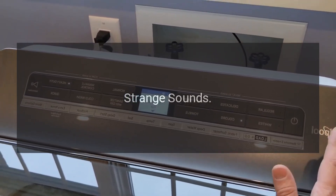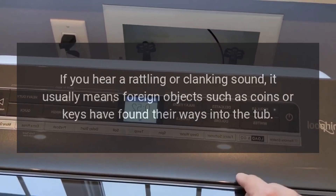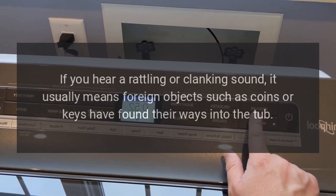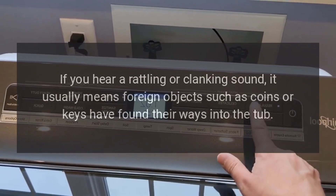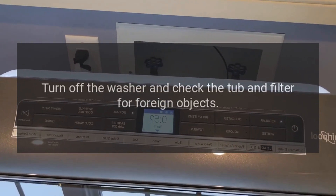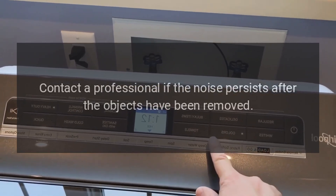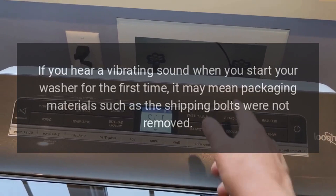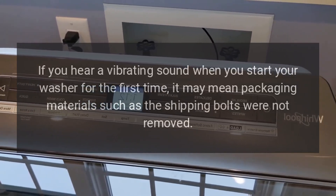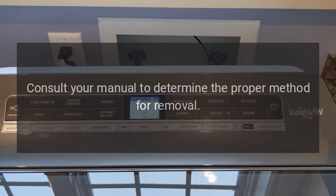Strange sounds. The washer may make strange sounds that indicate certain issues. If you hear a rattling or clanking sound, it usually means foreign objects such as coins or keys have found their way into the tub. Turn off the washer and check the tub and filter for foreign objects. Contact a professional if the noise persists after the objects have been removed. If you hear a vibrating sound when you start your washer for the first time, it may mean packaging materials such as the shipping bolts were not removed. Consult your manual to determine the proper method for removal.